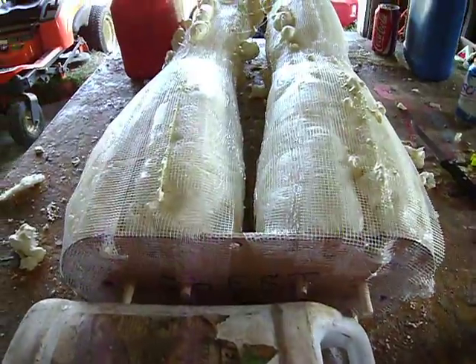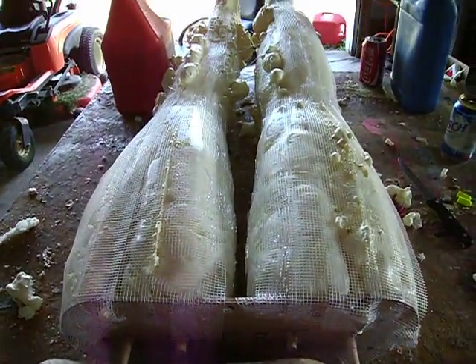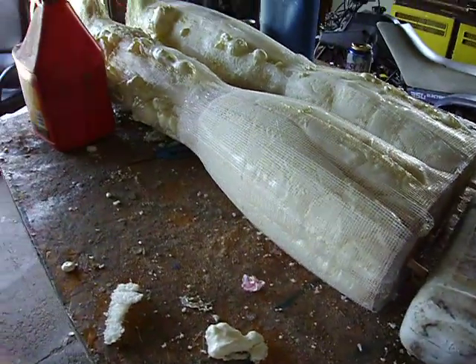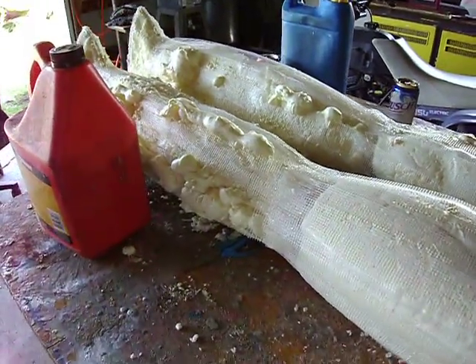There's some crookedness, but hey, no one's ever seen an alien, so what if there's a couple of gaps in it — makes it look even better, I think.